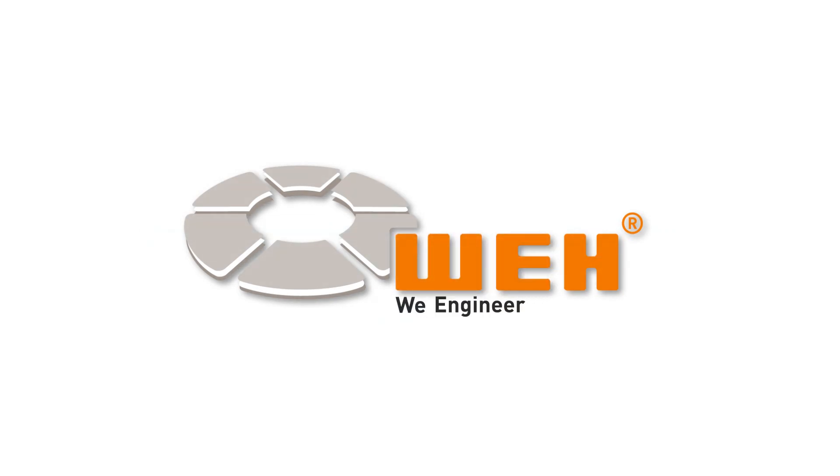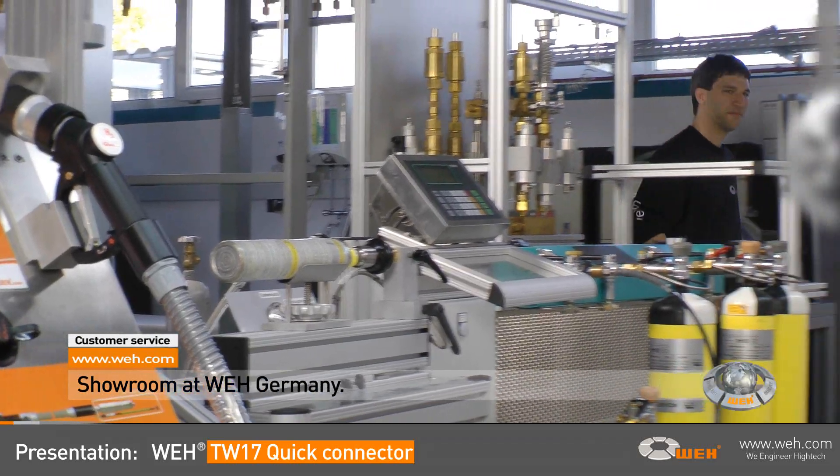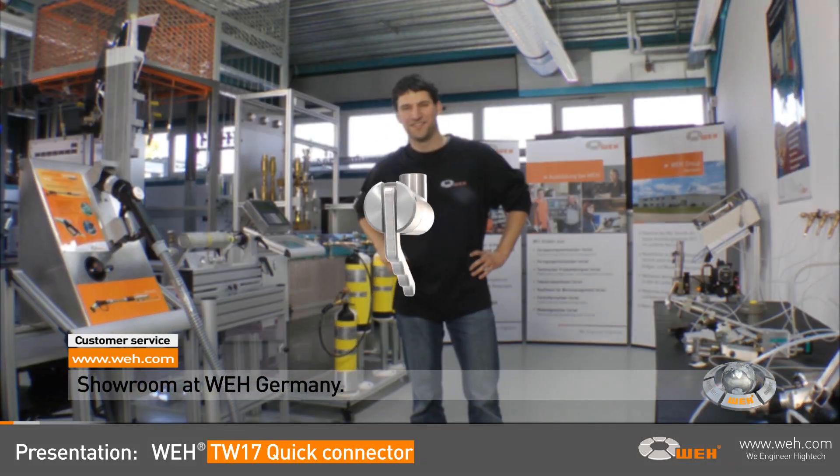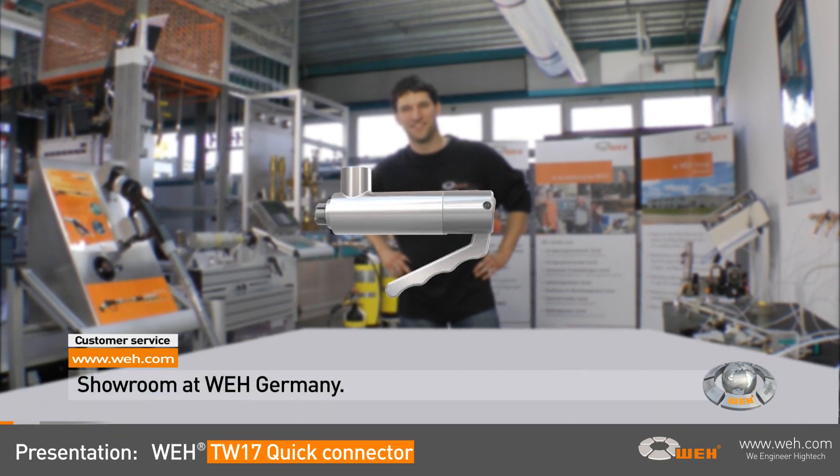WEI — we engineer high-tech. Hi, this is the WEI showroom where John will demonstrate the WEI TW17 Quick Connector, its varieties and the huge benefits.